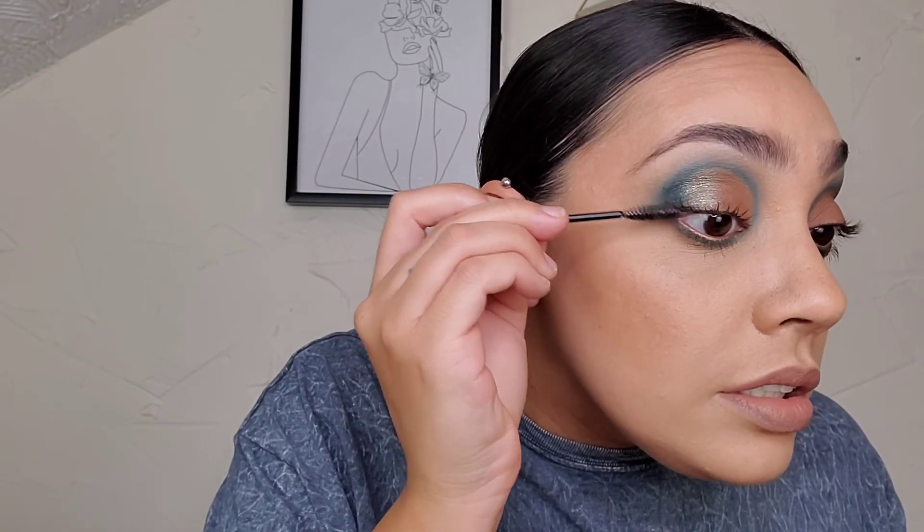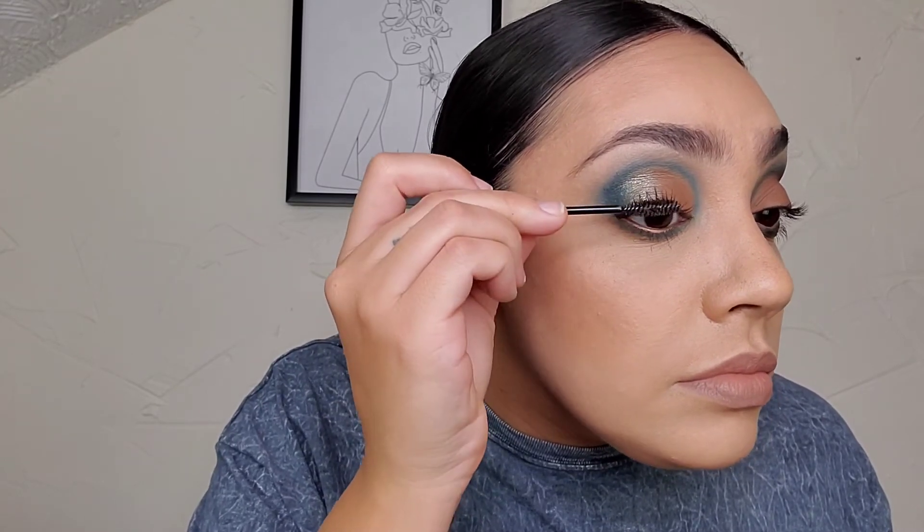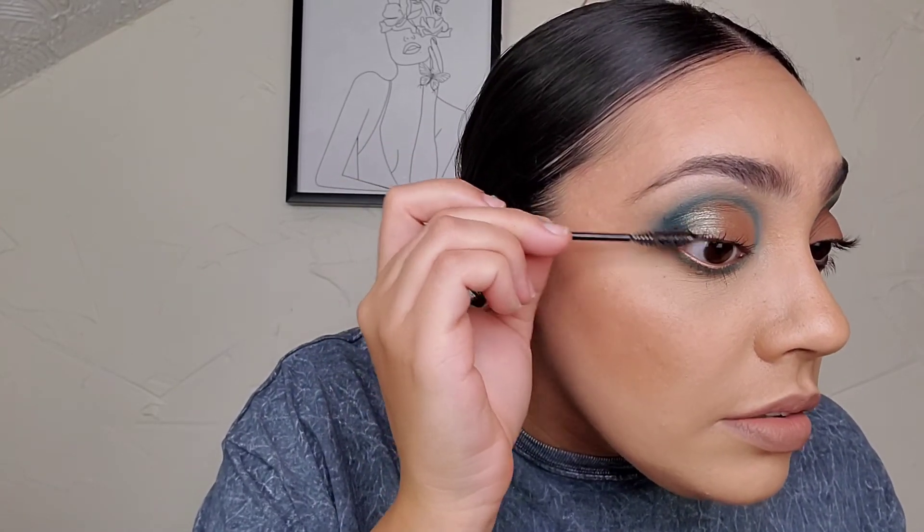I kept it soft but still defining. Of course I take my spoolie brush, go in through those lashes, separate them, and make sure they're not all clumped together. And there you have it — the eyeshadow look. There we are.